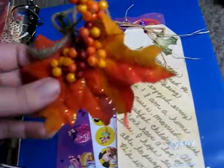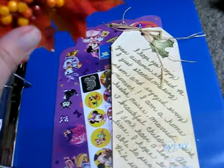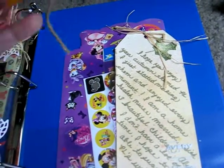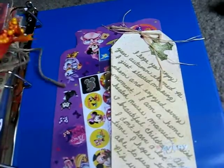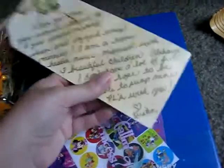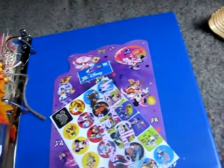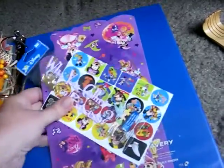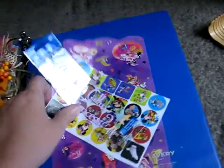This came with the Fall theme pocket letter — it was wrapped around the pocket letter, so I'm just going to keep this in here. This was a beautiful tag letter, and it was with the Fall letter. With the Disney pocket letter, I got some Disney stickers.